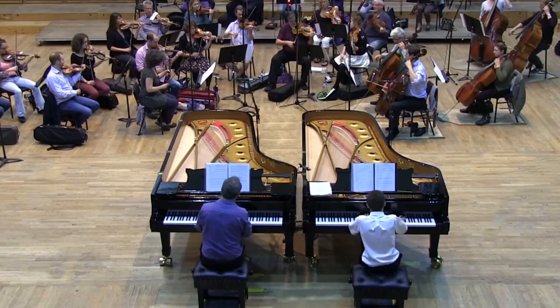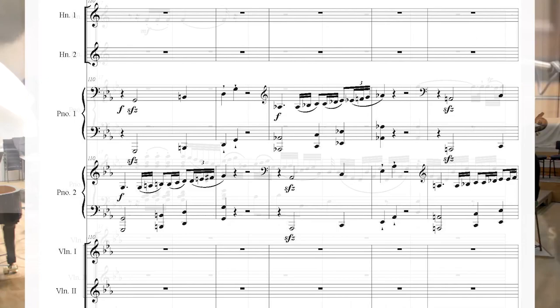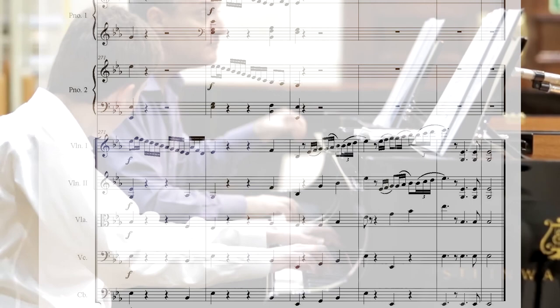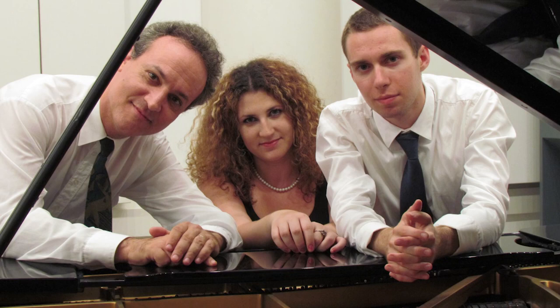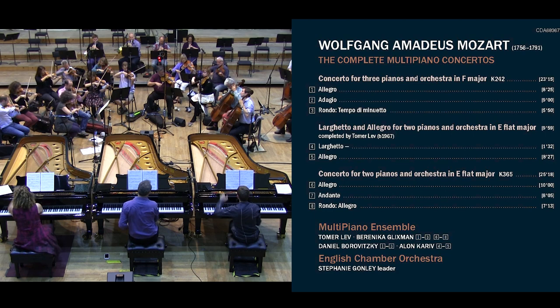Putting all this together was quite a jigsaw puzzle and required the construction of all the missing parts. A new development section based on Mozart's own ideas was composed, a cadenza and a short coda were added, and the tutti-like passages were orchestrated in the spirit of Mozart. The English Chamber Orchestra and Hyperion Records joined forces with the Multi Piano Ensemble based at Tel Aviv University's Buchmann Meta School of Music. Together, they present Mozart's complete oeuvre for multi-hand piano and orchestra — the famous concerti for two and three pianos, alongside a world premiere of this new version of a lost treasure.